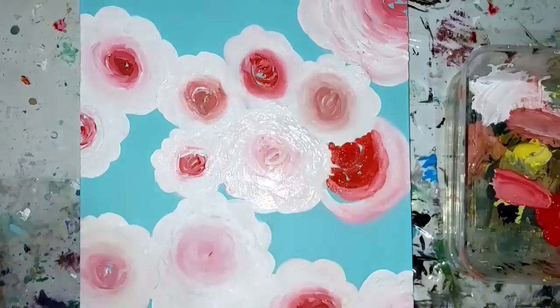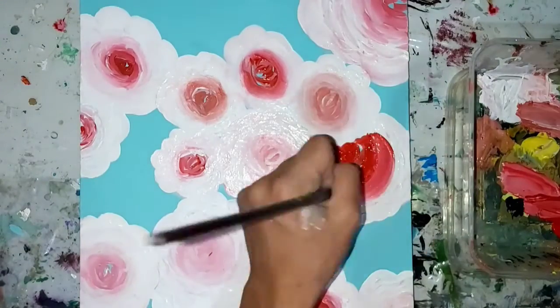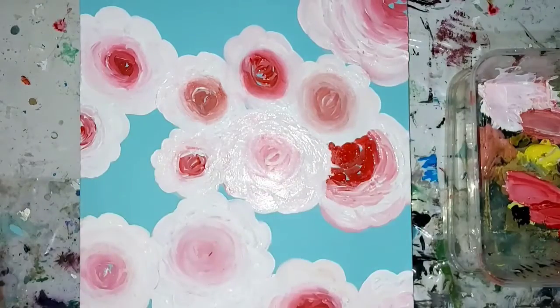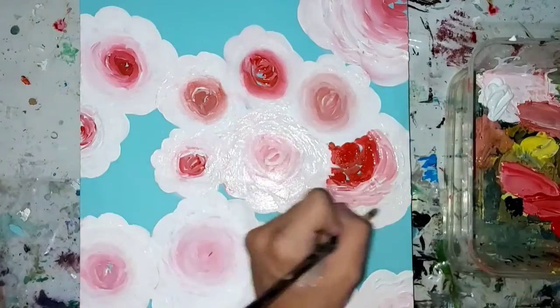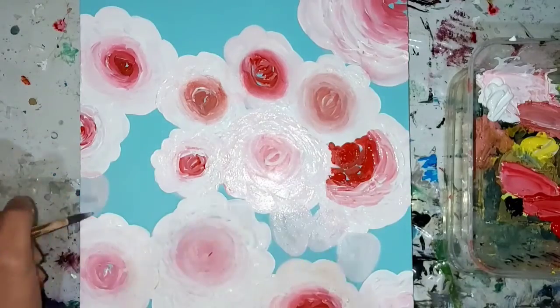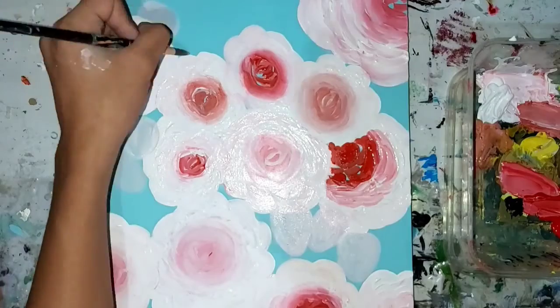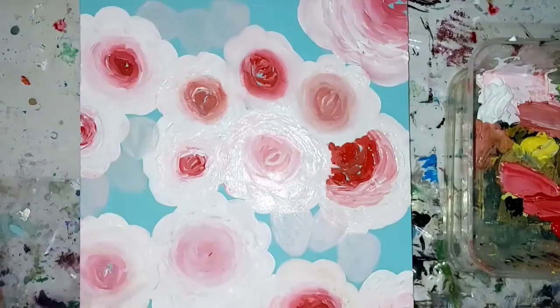Some of my florals go under the others and some of them go on top of the others because it looks much better and more realistic. I added some white around the parts where I wanted to paint the strawberries, just to know the placements of the strawberries.